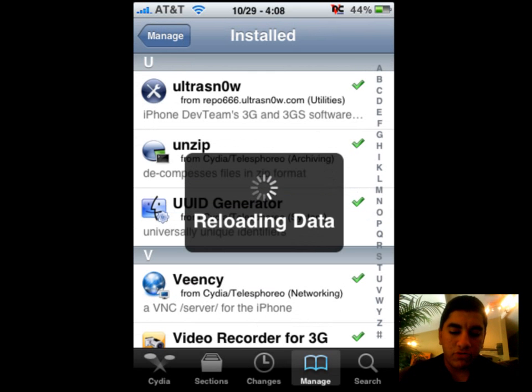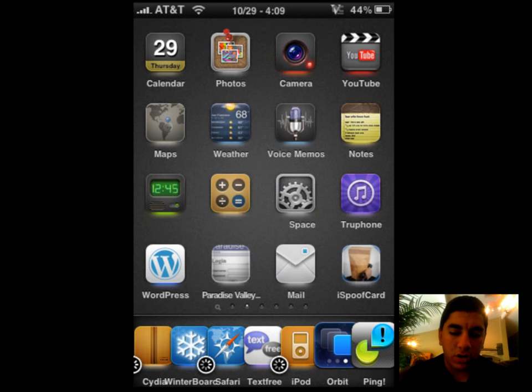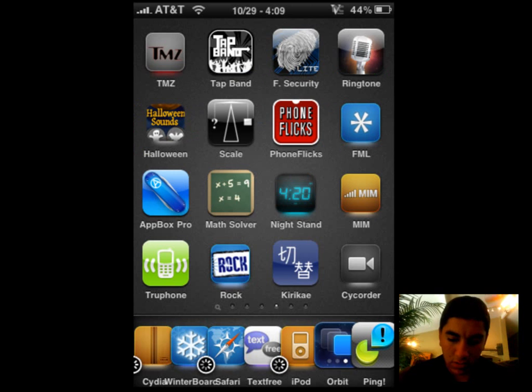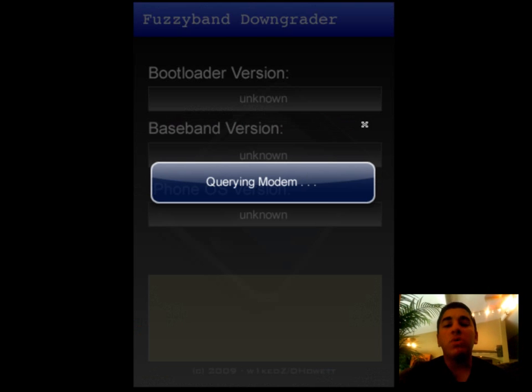While that reloads, I'm going to show you guys the application that I have for you. I have that under Backgrounder so it can keep running, and then once I go back to it, it will still be the same. The other application you will need via Cydia is Fuzzy Band. You'll go in there and I will show you what to do after it has gotten my modem.